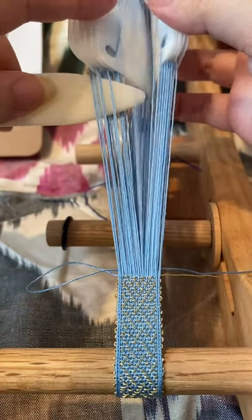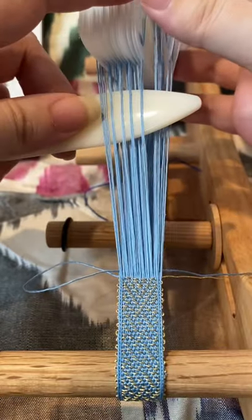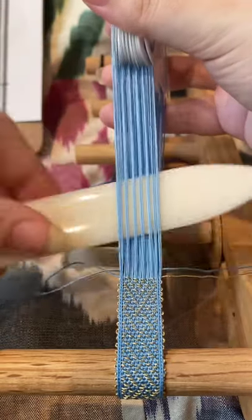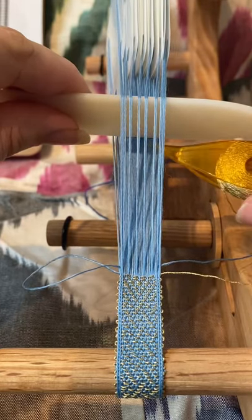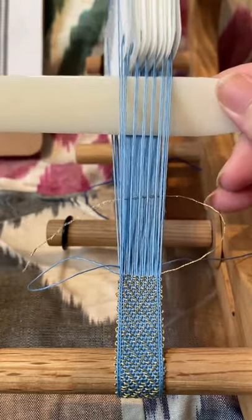And what I'm doing here is counting cards because I am going to open up a second shed. I've counted my cards in the pattern, which I already know what I'm doing because I've done this a bunch of times already. And I have just opened a secondary shed, and I'm going to put my decorative metallic weft thread through that one.